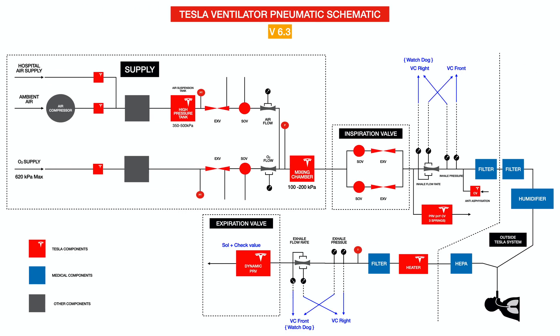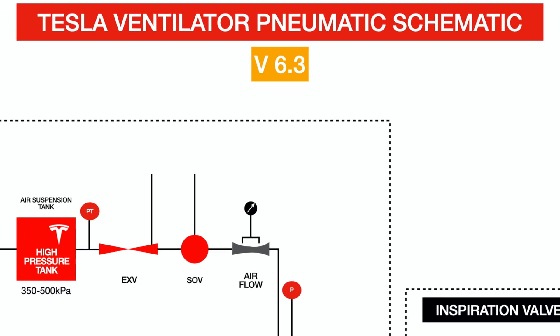They showed a schematic of what their ventilator efforts have been thus far, and there are a few things which struck me as interesting that I wanted to highlight. I took the liberty of faithfully recreating their schematic so that it's much clearer to see. Right off the bat, you can see that this is version 6.3 of the schematic, so they have not been sitting idle — the Tesla team has been working really hard to bring this to life.